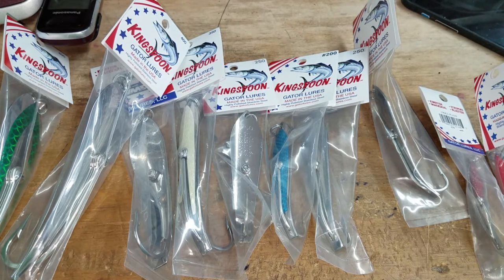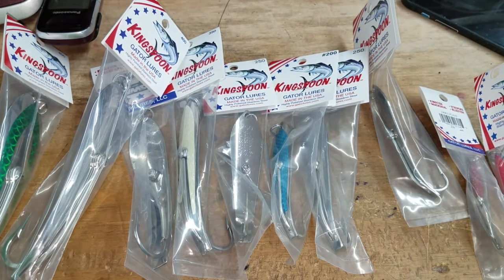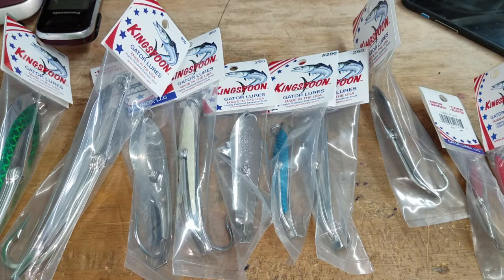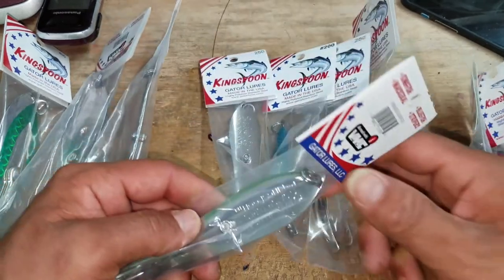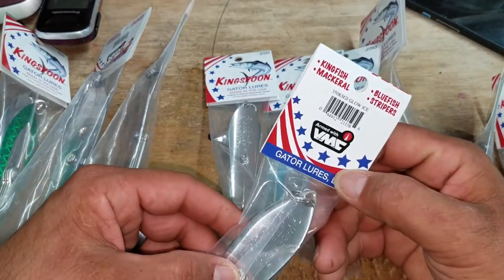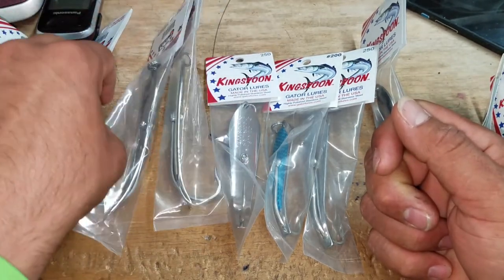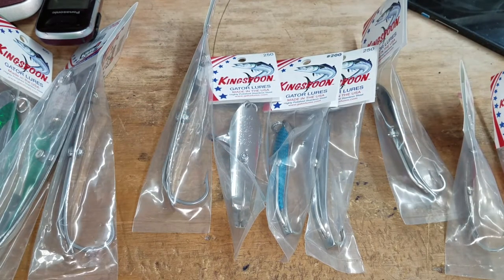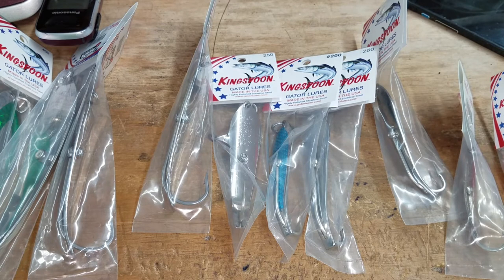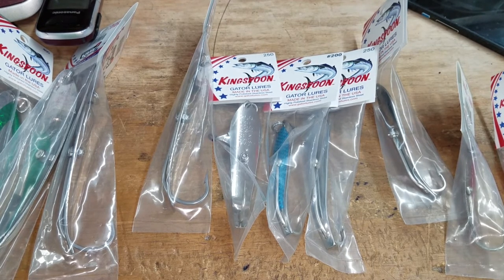Stay tuned — we need to get to 2,000 subscribers for the channel. With these King Spoons and even the Gator Spoons, to get free shipping you've got to order through their online website. If you call them, be sure to let them know we sent you. You can also reach us at our number and we can get your order shipped out right away, or have them drop shipped directly to you. This is Team Hard Life, Captain Albert Certucci, with a little info on the King Spoons by Gator Lures — y'all have a good one!